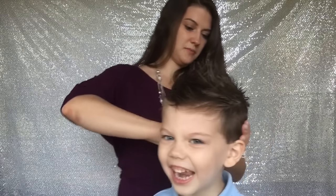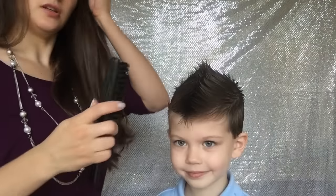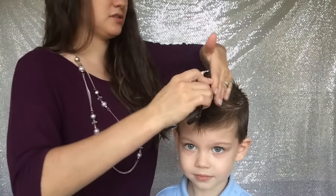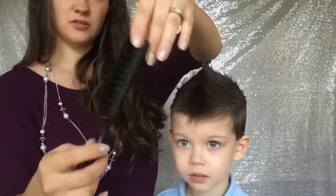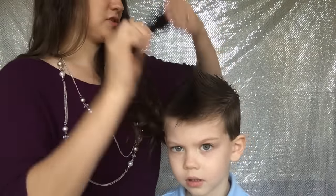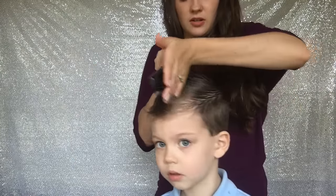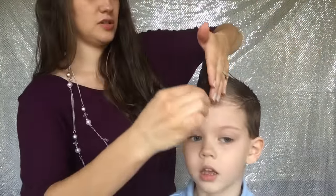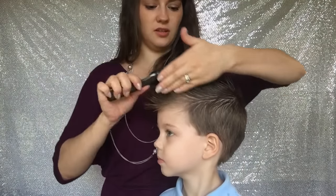I like for the sides and the back to be slicked straight down. Now we're gonna take a brush — this is the kind of brush I use, it works pretty good. A brush or comb, whatever you prefer. I'm just gonna start sticking it straight up. Caleb, look to the side so they can see — keep your head just like that, thank you.